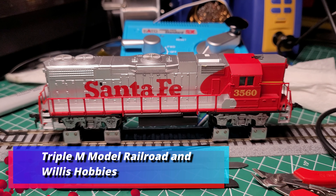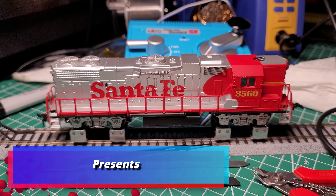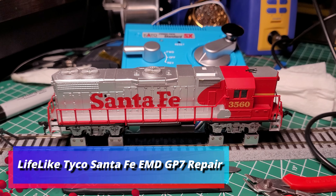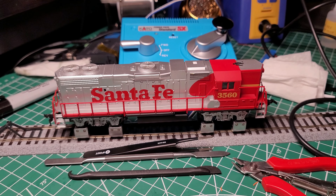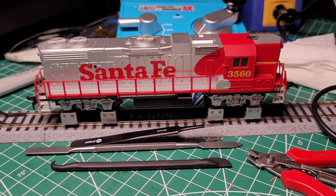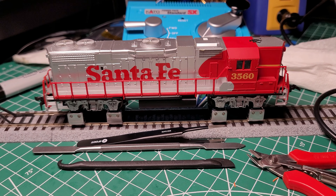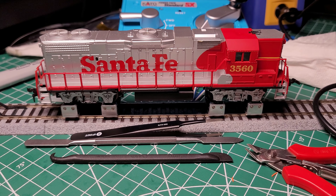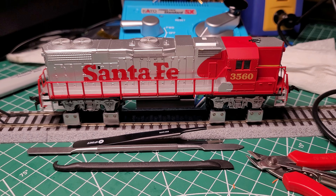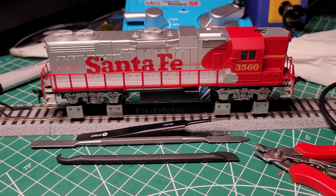Hello everyone, this is Maurice from the Triple N Model Railroad. I have a Lifelike Jeep 7 Santa Fe scheme here, and I thank Willis Hobbies for letting me work on this model. A client came in today looking to get this running properly again — the same client that has the F7 Santa Fe I've been doing some extensive work on.